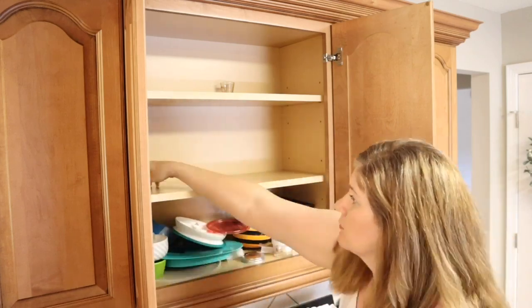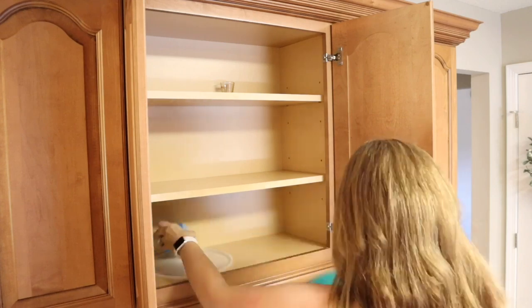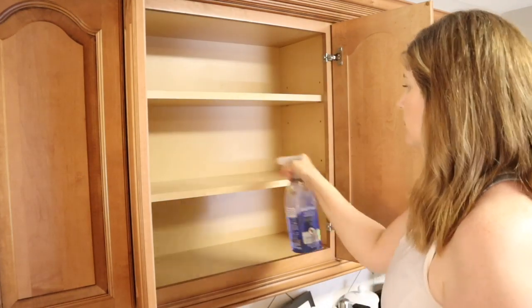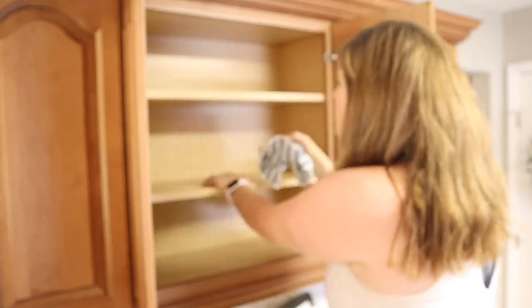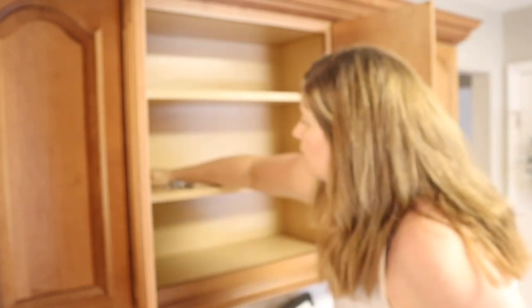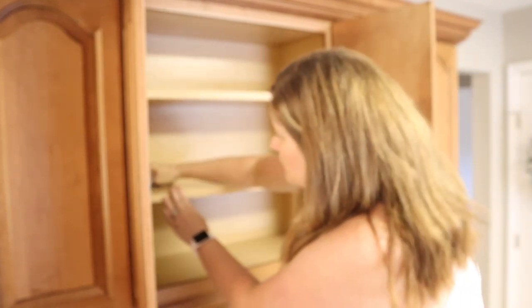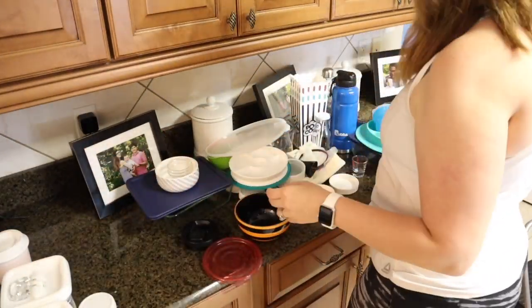Now I'm starting on the next cabinet — this is my Tupperware and container cabinet. It's really pretty bare actually, because a lot of them over the years have gotten broken, damaged, or lost. I need to replenish them. Cleaning out this cabinet is going to look really bare, but I do plan on getting some new containers soon. A lot of the things I pulled out of here don't actually belong in this cabinet, so I'll be moving those to another cabinet.